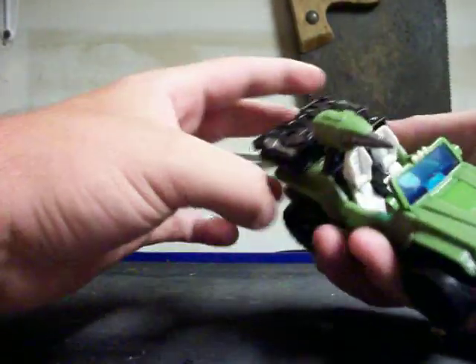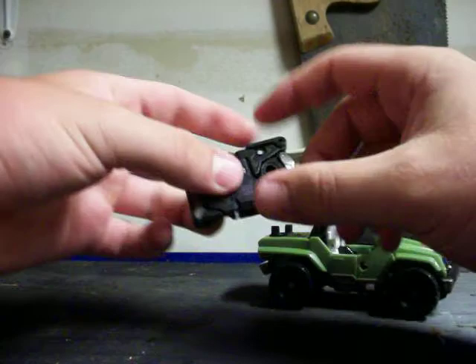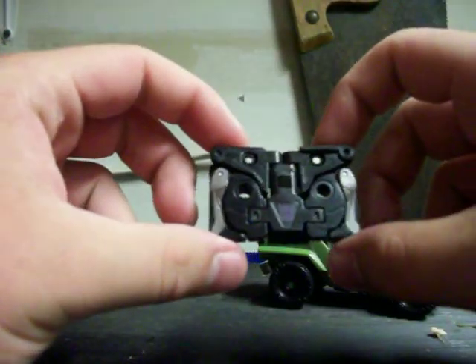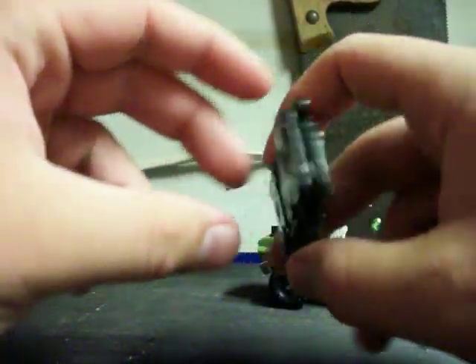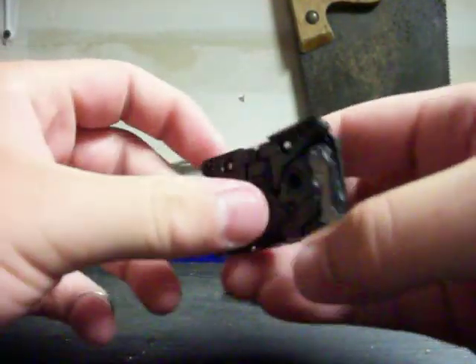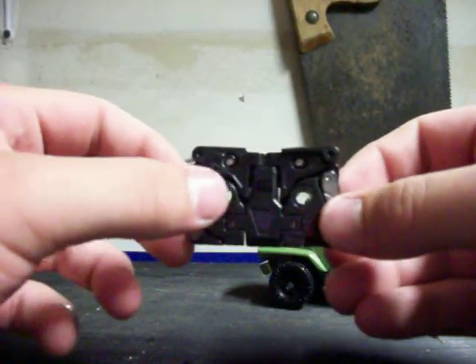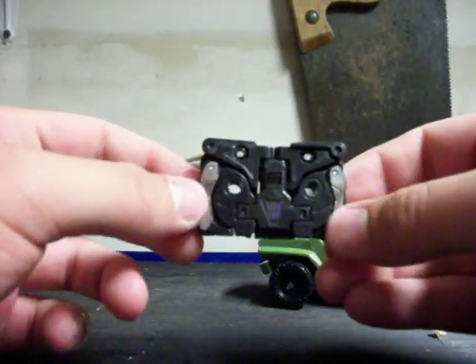In vehicle mode, I'm not entirely impressed with either of them. One thing I really don't like about Ravage is his cassette mode is ridiculously... it just doesn't really look like a cassette. The only thing that makes it look remotely close to a cassette is the two holes. But that's about it.